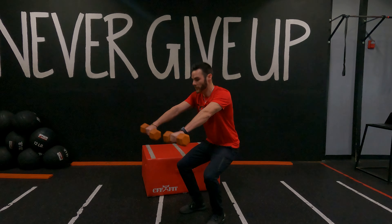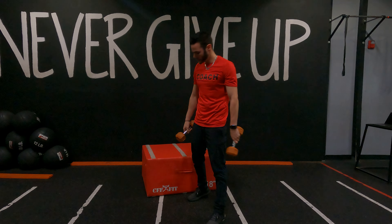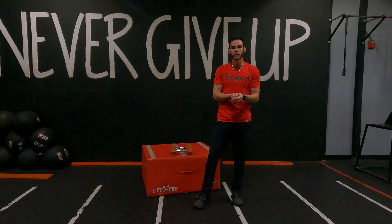Now if anybody's having any single leg problems, let's just do a regular squat with that front raise, slow and controlled on that one. That's what you've got — have fun.